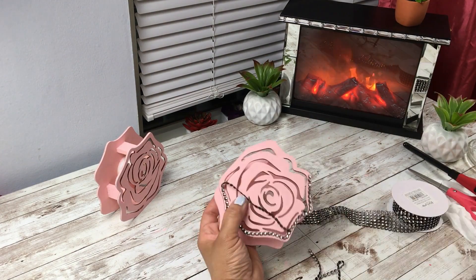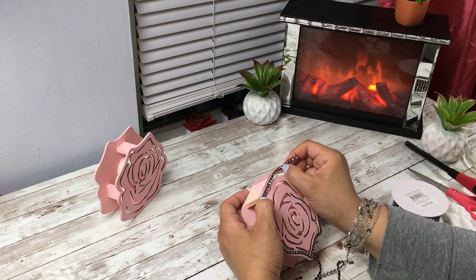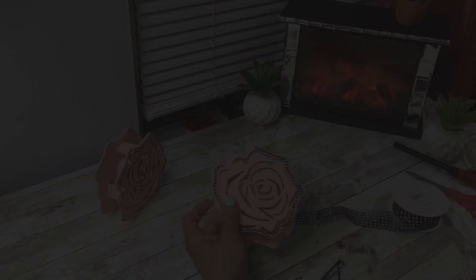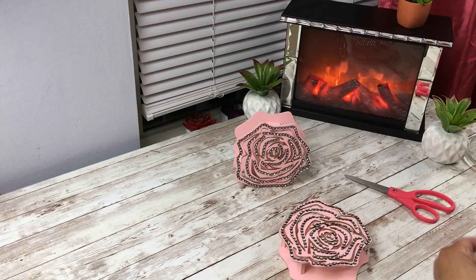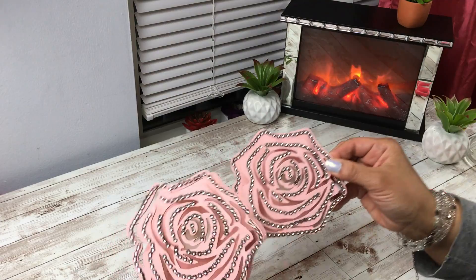I know I'm going to get questions about my fireplace there — I got that at Family Dollar, not Dollar Tree or Dollar General. I think it was about fifteen dollars. It was all black originally, and I added mirrors from a mirrored frame that I had onto the fireplace, and I just love it.